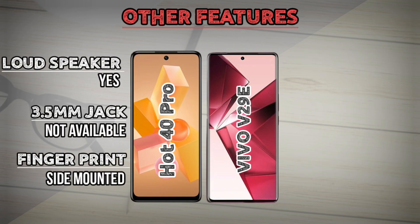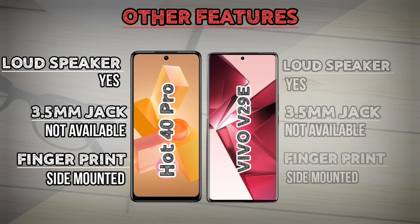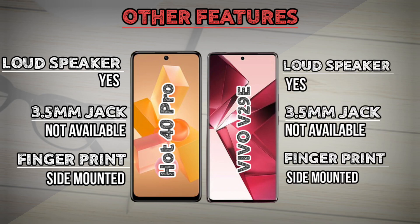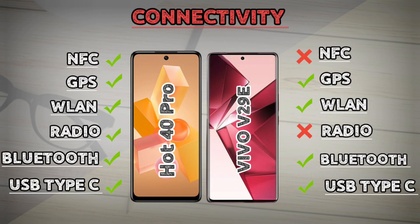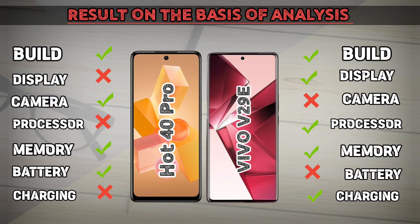Other features comparison. Connectivity degrees. On the basis of analysis, let's find out which one is better.